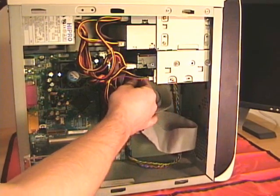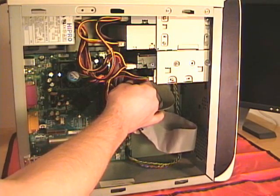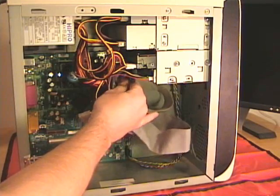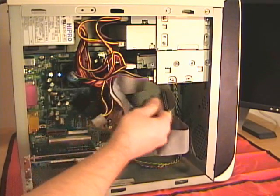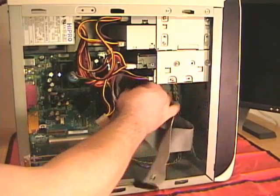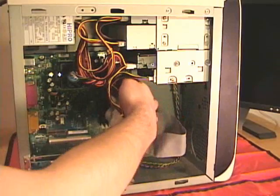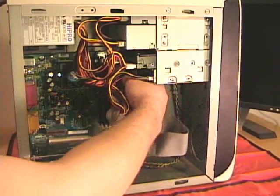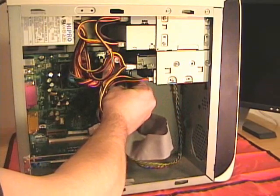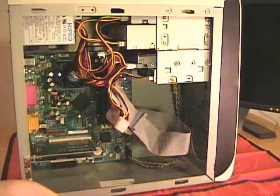To do that, I grip onto the ribbon cable as close to the ribbon cable controller as I can and pull straight back from the device, trying not to twist or turn it. Then I can trace the cable down to the motherboard and repeat that same process. The motherboard connector goes perpendicular into the board, so I'll just grip onto the ribbon cable, pull it straight out of the board, and set that cable aside.